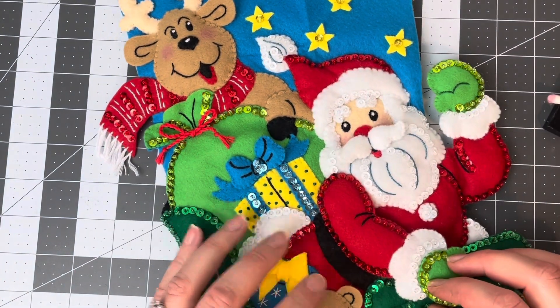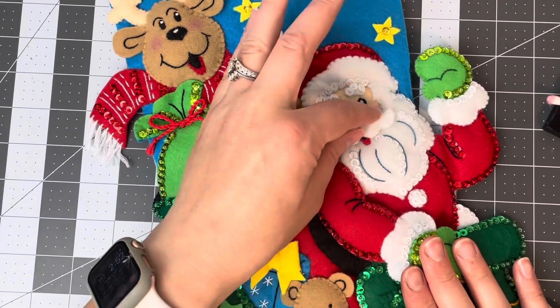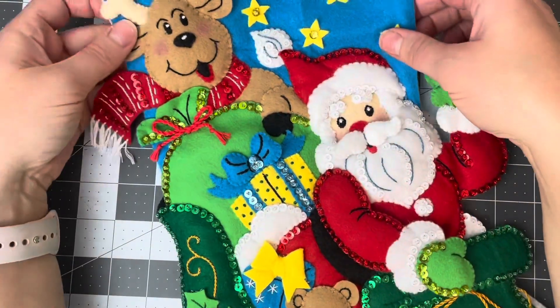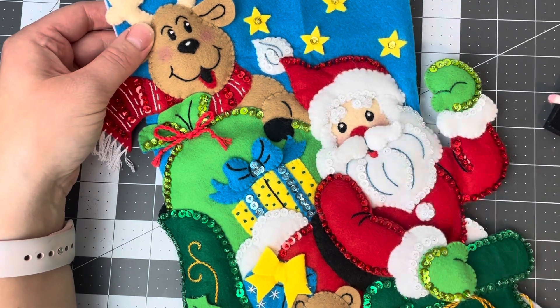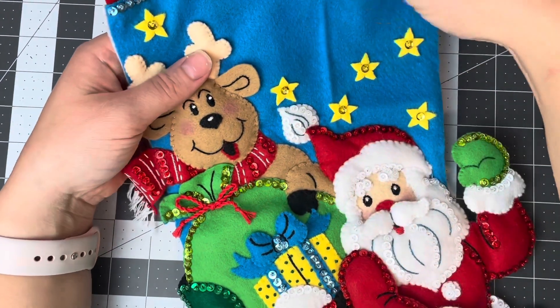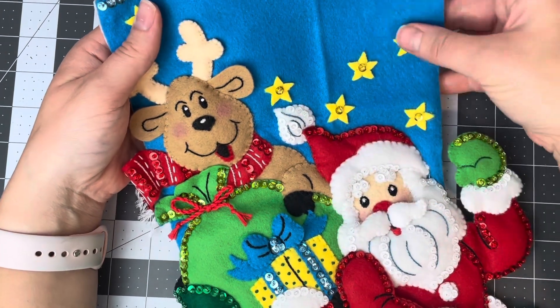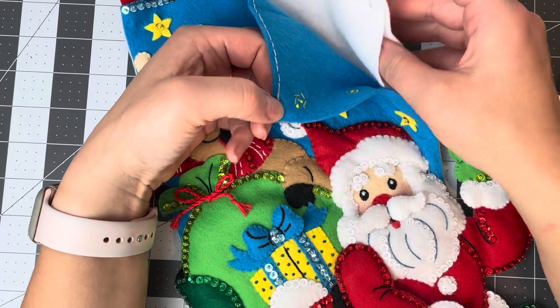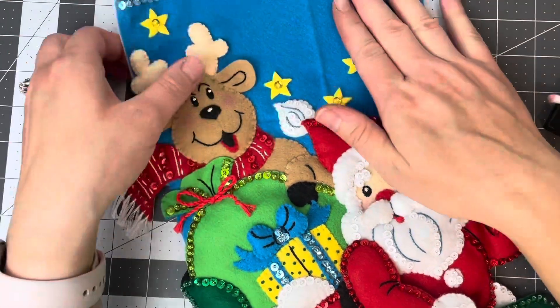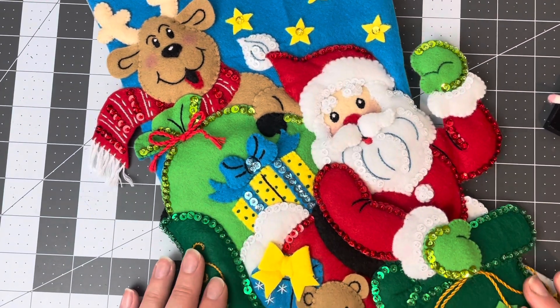If you have any questions about this particular stocking, I highly recommend it for any beginner who has never done this kit before — it is very simple to do. This stocking will be available on my shop. I left it blank so whoever purchases it, I can go back and add a name. I already have the backing and the lining cut out and ready to go. Thanks for watching and I'll see you in my next video!